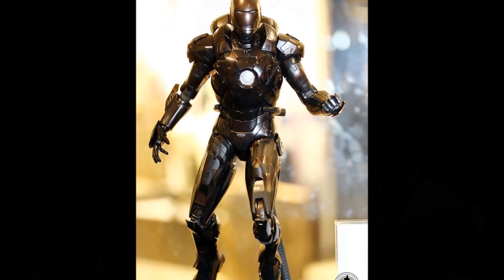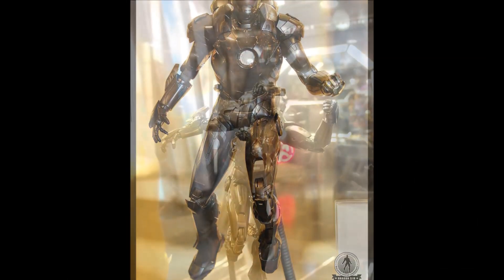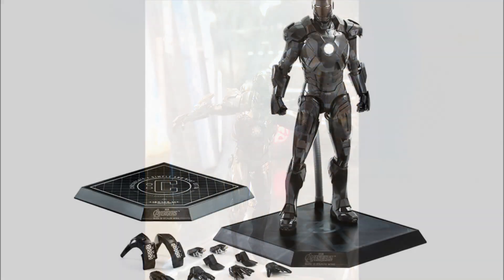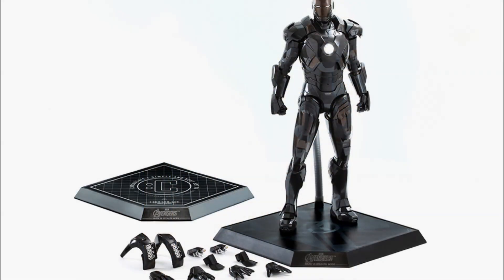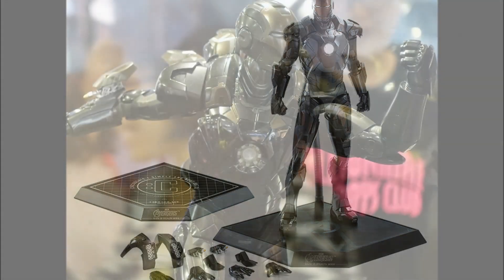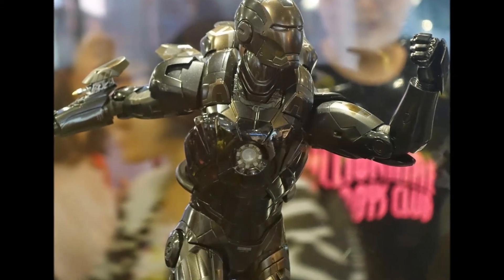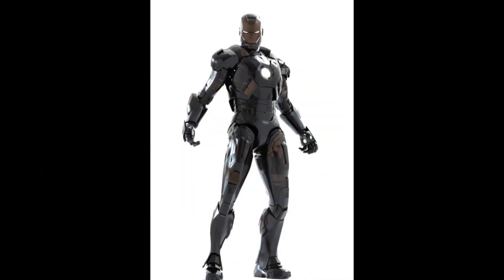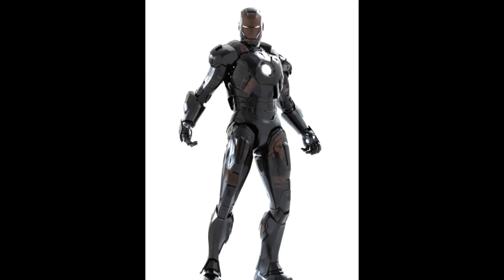This is the Avengers Iron Man Mark VII stealth suit that was released for pre-order on March 27th earlier this year, but this piece comes with an additional specially designed figure stand base that portrays the Chocoolate name on it. It is priced at $1,999 Hong Kong dollars, or about $260 U.S. dollars, and is stated to be available for purchase on April 24th at those stores listed only.